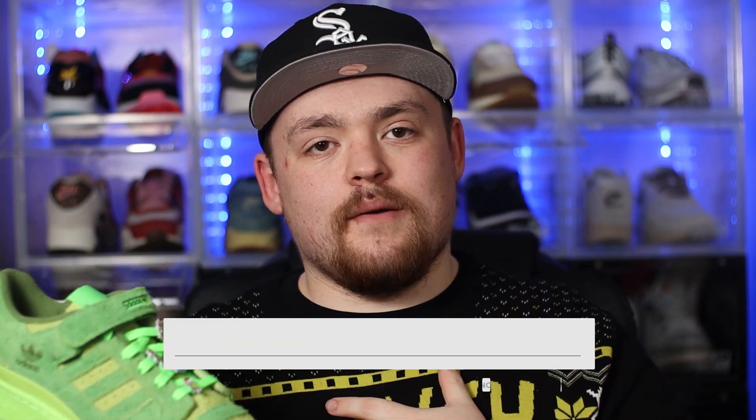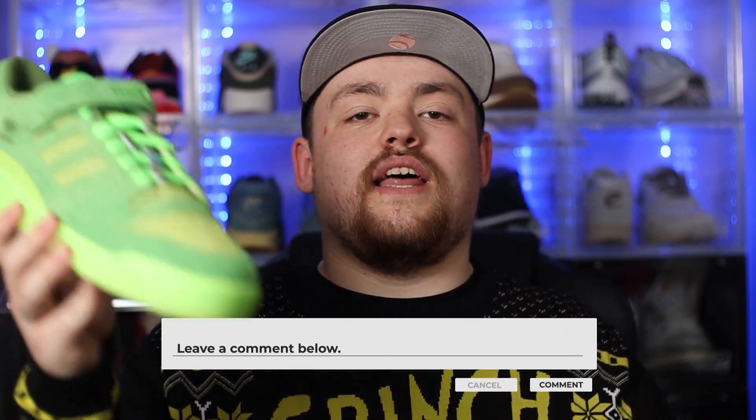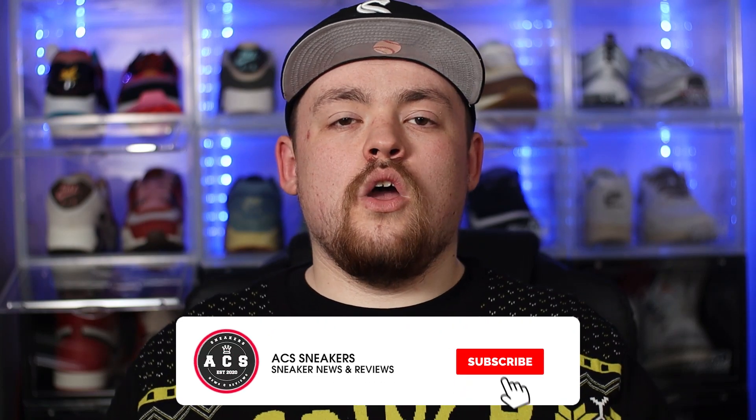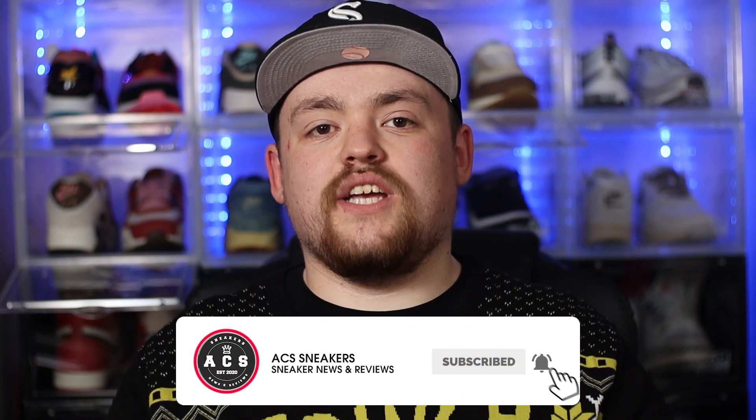That's pretty much all I have to say — I'm dead pleased to add these to the collection and can't wait to wear them on Christmas Day with the matching jumper. If you have any thoughts, let me know your rating and leave all your comments in the section down below. If you've stuck around to this point, a massive thank you. If you haven't already, please smash that subscribe button, make sure the bell notification is switched on so you never miss a video, and I hope to see you all in the next one. Peace!